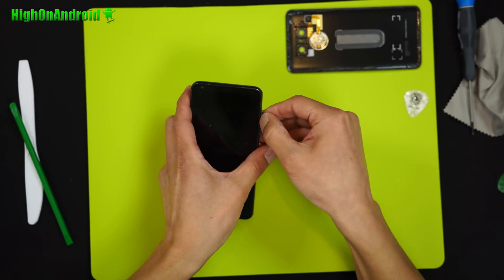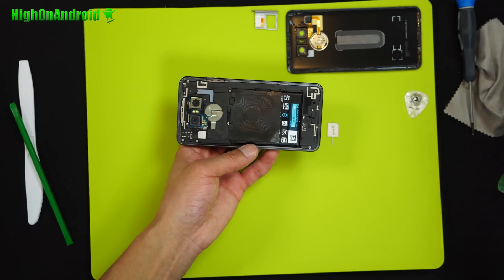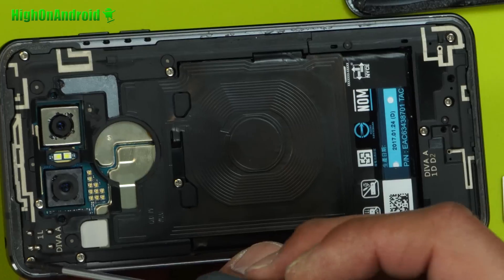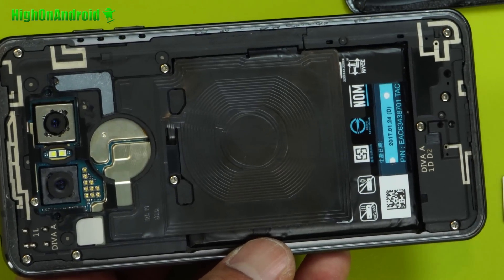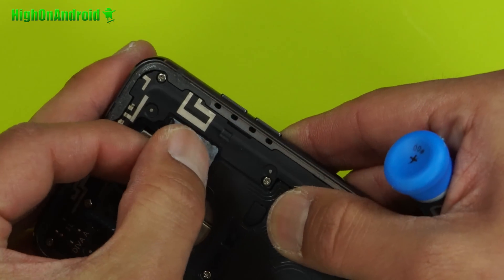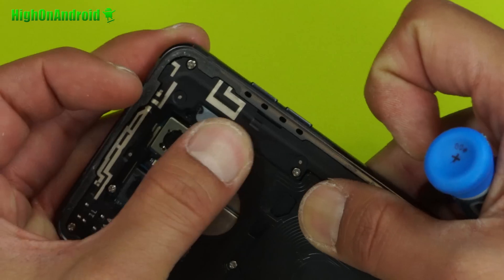Also, don't forget to take the SIM card tray out. Next, you're going to go ahead and take all these screws out — one, two, three, four, five, six, seven, eight, nine, ten. And there's actually a hidden one right here, so make sure to take this out also. There are 11 screws total.